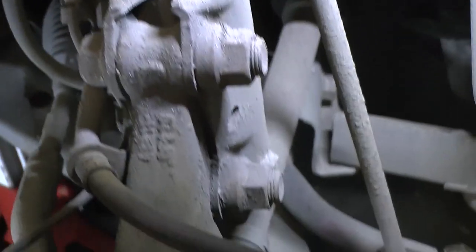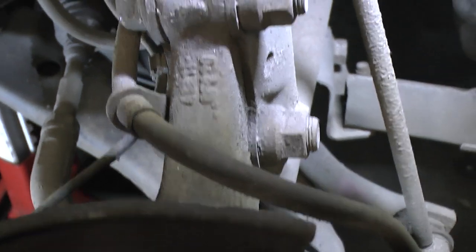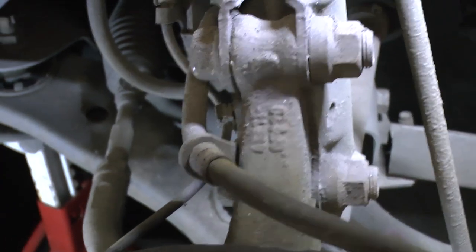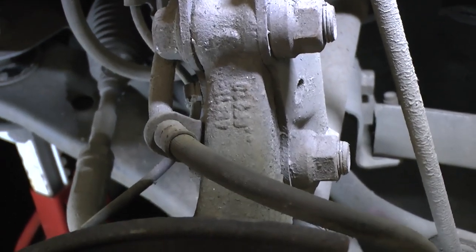Next I'm going to remove these two bolts that hold the wheel assembly onto the suspension strut. They're 22mm on both sides.